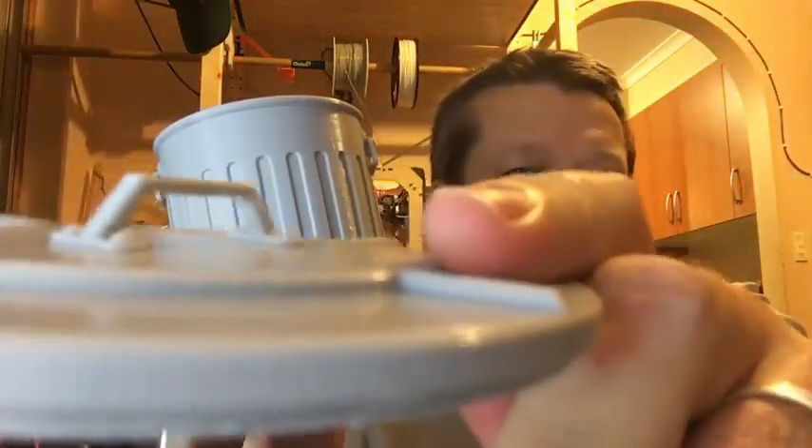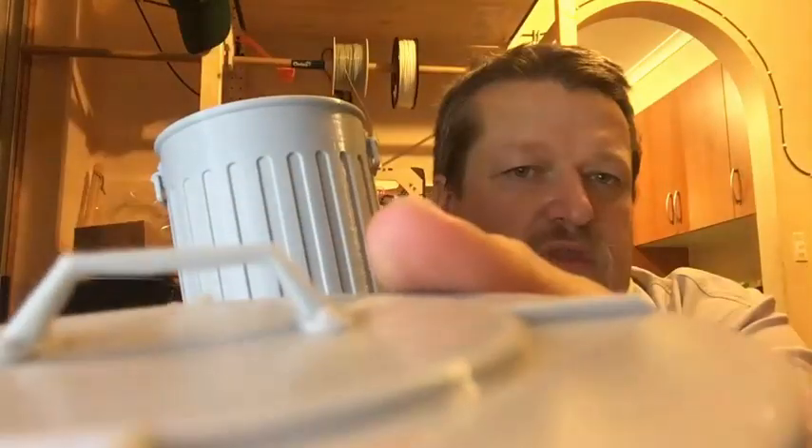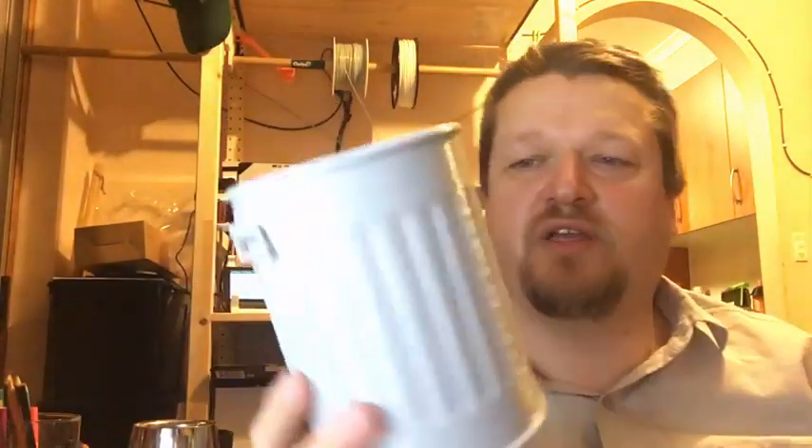Here it is — a nice little trashcan. The lid came out quite well; the overhangs on the top printed well. I did use support, but that was only for the rim down here, and the support peeled away quite easily.